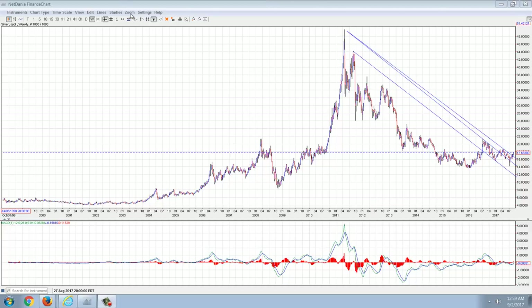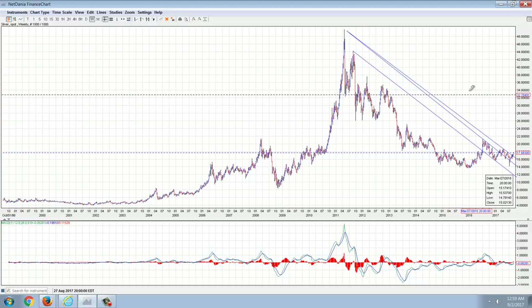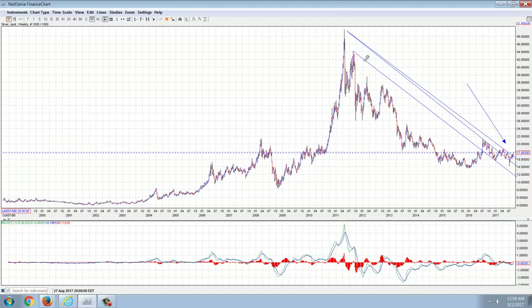We're going to start off with the silver chart, and this is an interesting one. I've drawn a couple of trend lines. The main one comes from the top — the $49-$50 price high of the May Smackdown 2011. The first line comes down to the top touch points all the way down here in this year. We've had a couple of false breakouts.